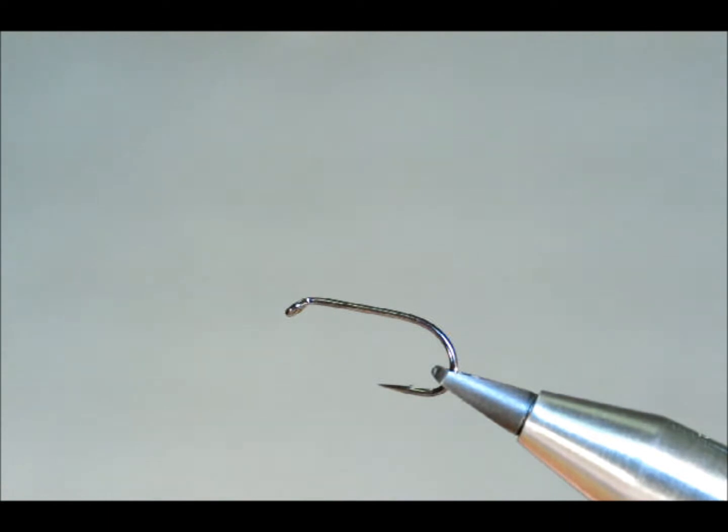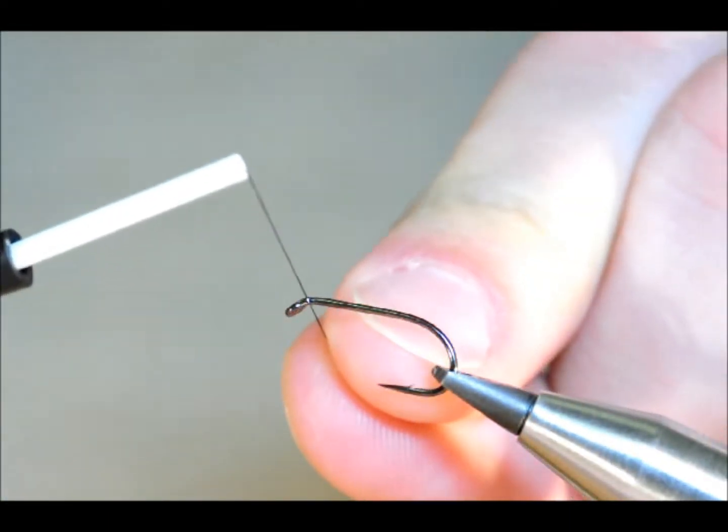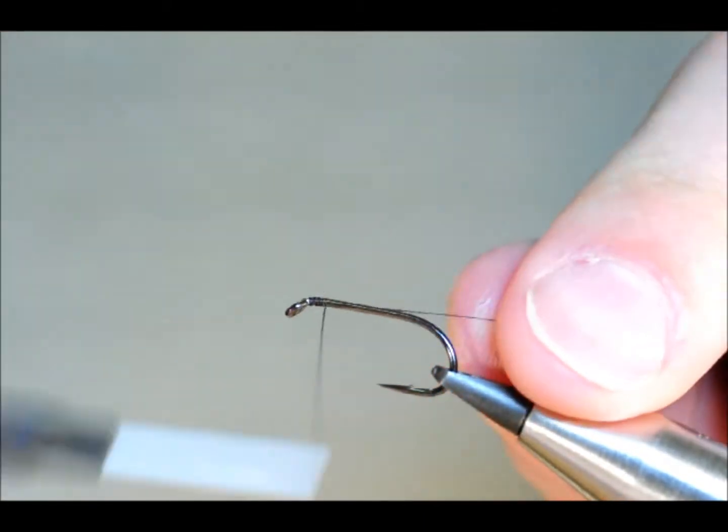The thread I'm going to be using is the Uni Black 8 AWP, and the first thing I'm going to do is just catch my thread onto the shank of the hook.